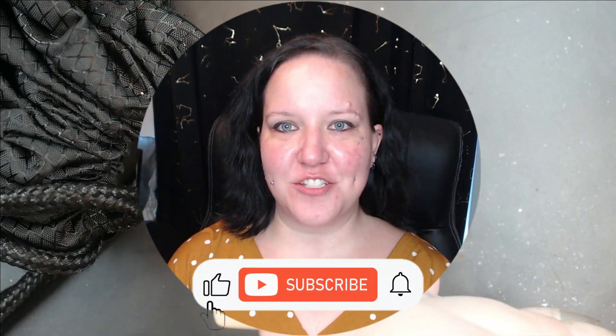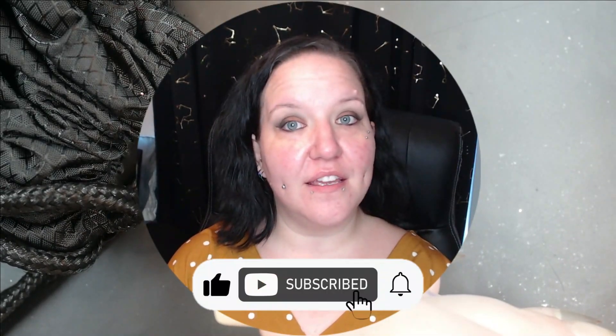Hey guys, welcome back to my channel. My name is Megan — if you didn't know, now you know. Today is the final episode of season one of Mystery Nail Art Challenge. As you may know, for Mystery Nail Art Challenge we pull two items out of this bag and they are nail art items.